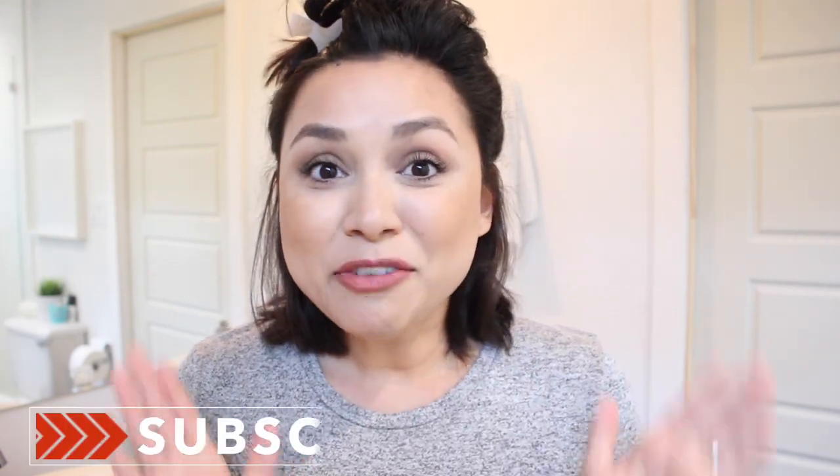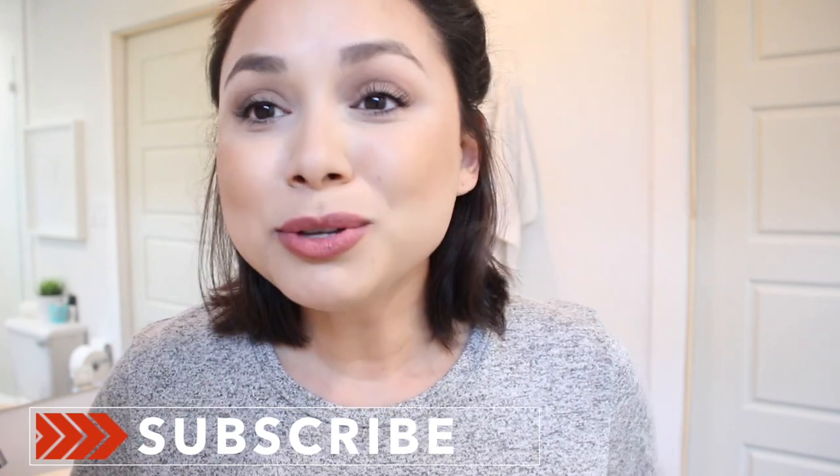Hi guys, hope y'all are having an awesome day. Welcome back, and if you're new, welcome! So today I thought I would do a quick hair video. I did a video recently where I did my hair straight, but I had a lot of friends ask how I did my hair recently on Instagram, so I thought I would do it really quickly.